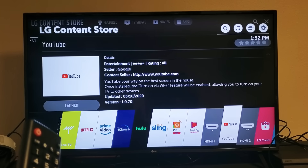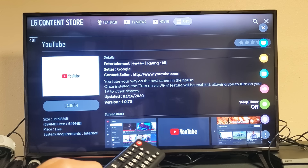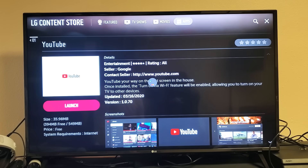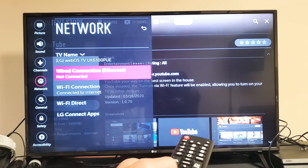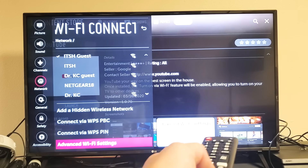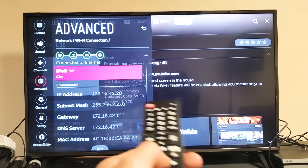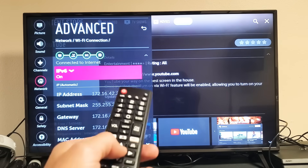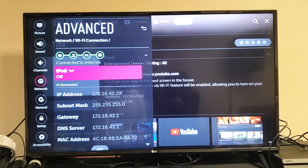The next thing we're going to do is change your IPv6 setting. Go back to Settings, click the gear icon, and go down to Network — the purple icon. Click OK, move right, and go down to Wi-Fi Connection. Click OK, then go all the way down to Advanced Wi-Fi Settings. Click OK. Right now my IPv6 is off — if yours is off, go ahead and turn it on. Open YouTube and see if it's running. If not, come back and turn it back off, then try YouTube again.